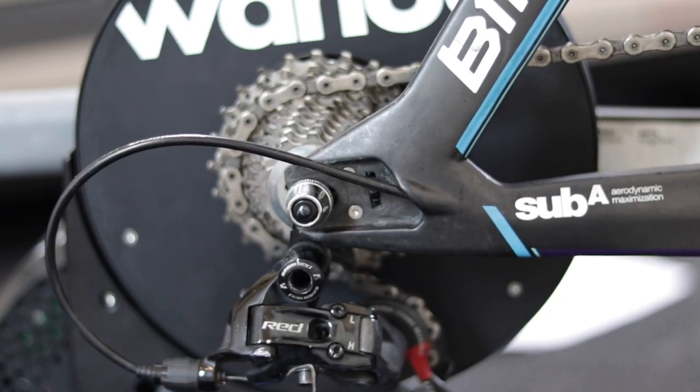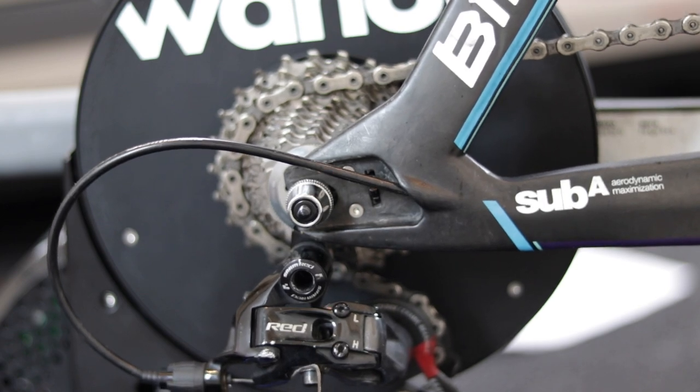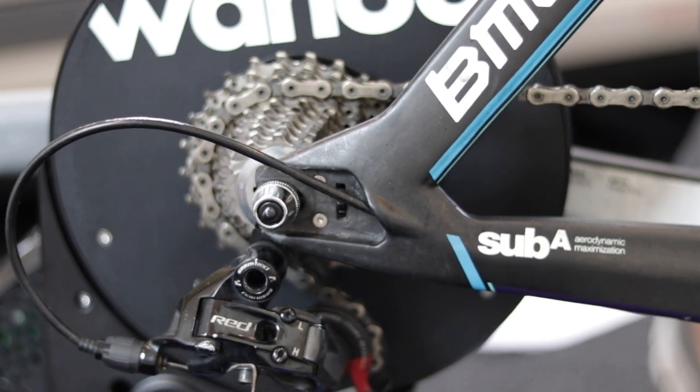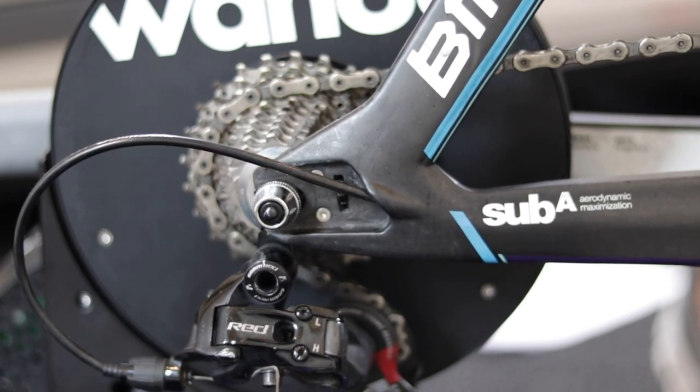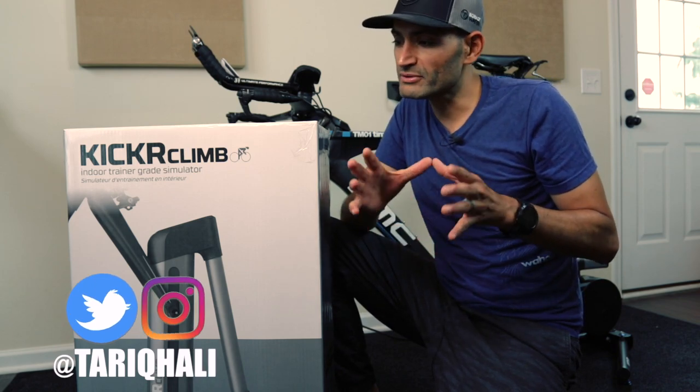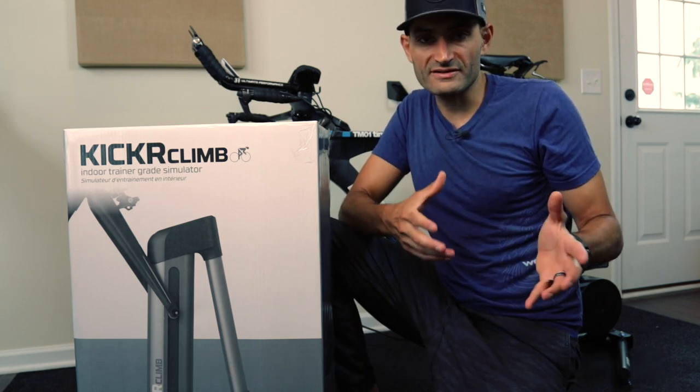When using the Kicker Climb, the bike rotates around the rear wheel hub and the rear dropout attachment points. The new 2017 Kicker, Kicker Snap, and Kicker Core models were specifically designed to accommodate this type of rotation. Previous Wahoo trainers don't have that freedom of motion, and other brands like Tacx and Elite do not support that kind of rotation either. Using the Kicker Climb with an older model or a different brand may damage your bike frame or the trainer itself.